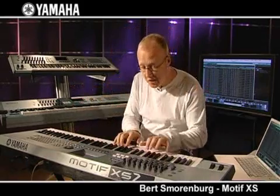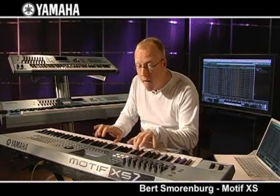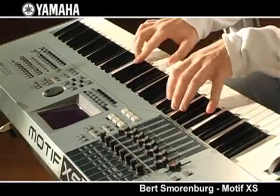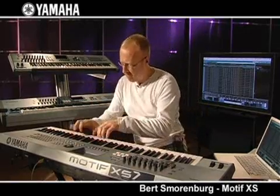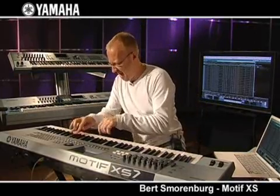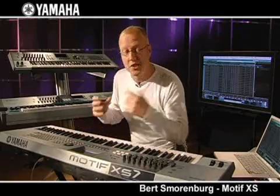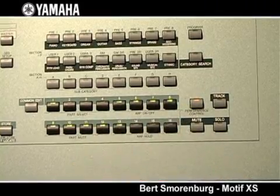I can say I have some guitars with all these arpeggiators running — organ sound, Leslie, groove. It's such an inspirational machine. I have some electro club here, and then I'm coming to a new feature called the performance control. As soon as I push performance control, I can control the four different voices inside this performance.